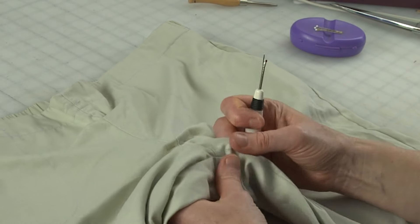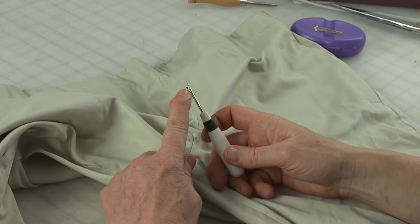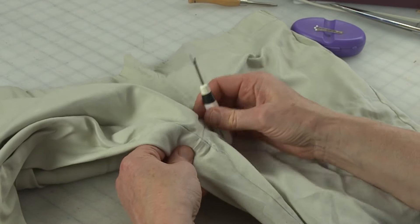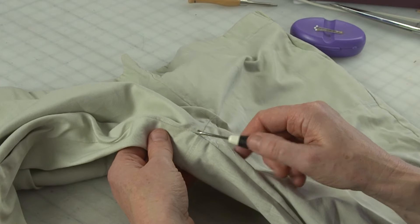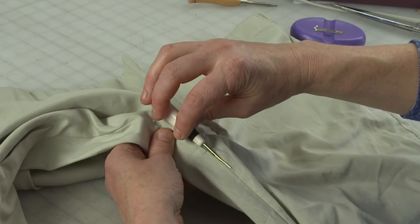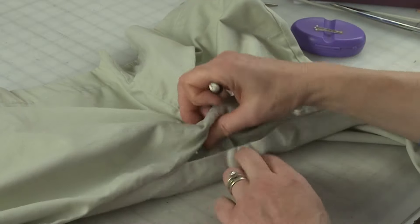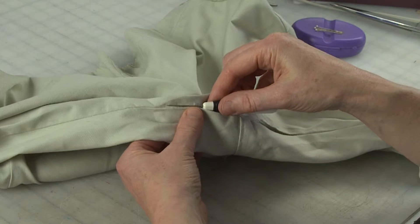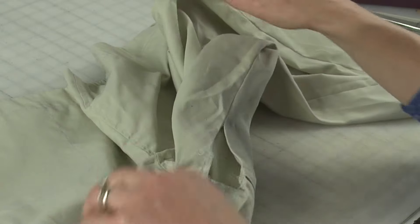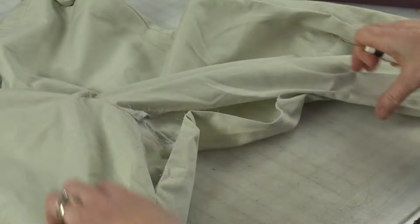The next step is to actually take apart the crotch. A fun fact: this little ball on a seam ripper is there to protect the fabric from getting sliced. So instead of doing what seems like the right thing — sticking your seam ripper in this way — put it in this way, and you can easily take apart your seam just by dragging it along. You can see that came apart really easily. I'm going to take it apart about five or six inches from the crotch seam on each side.